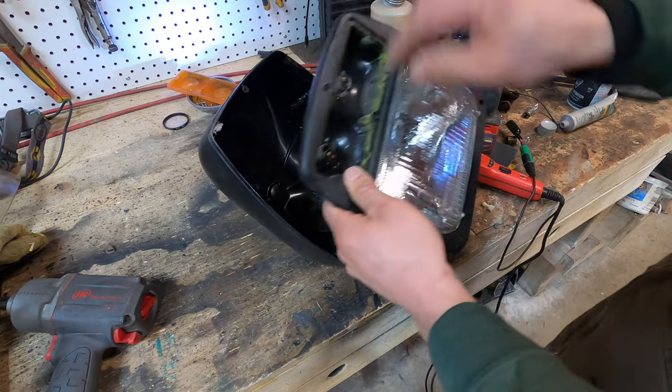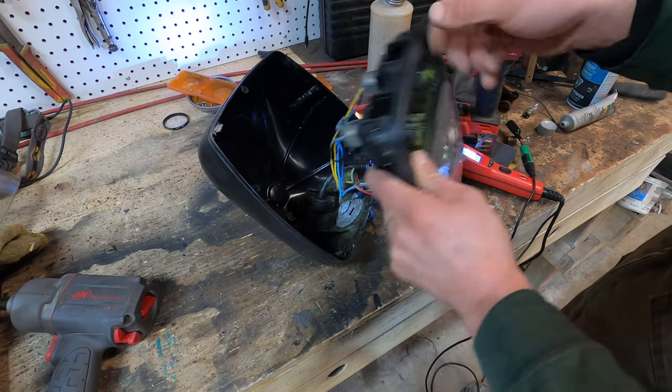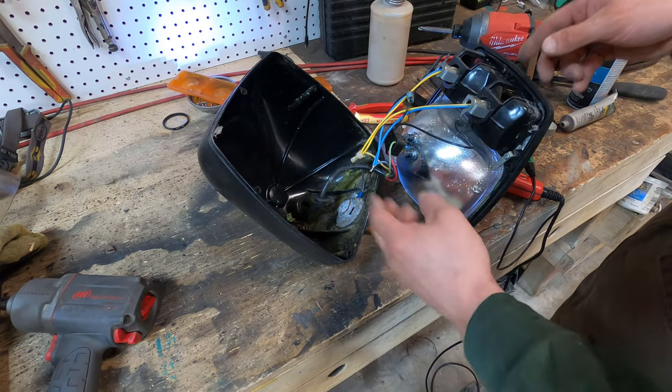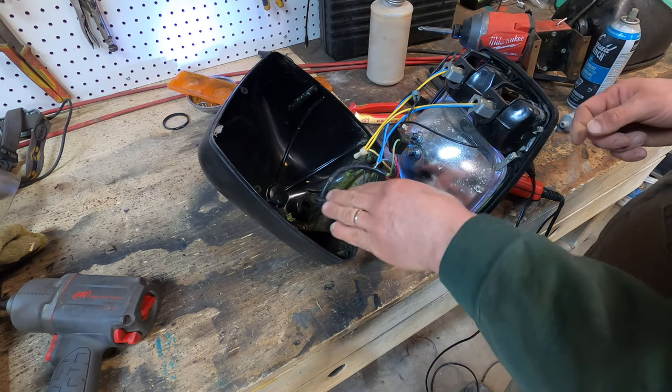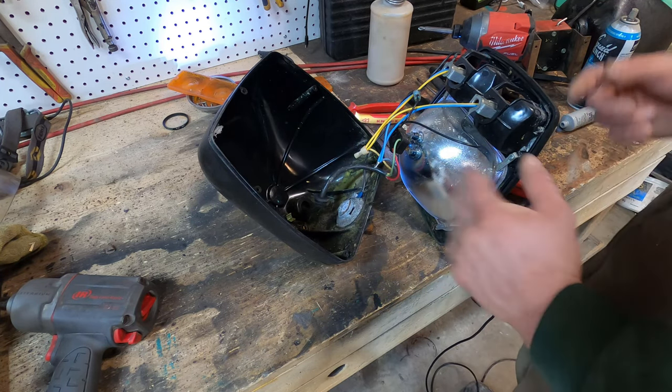Another thing you want to check — which I did — is to clean the ends of your terminals here. Make sure you get good contact, make sure these terminals are clean, that type of thing. But usually the problem is just this ground area right here. So we'll clean all this up, put it back together, and we'll see how it works.